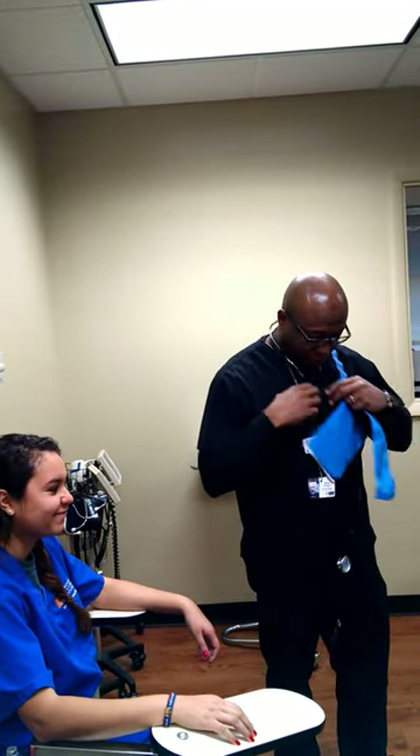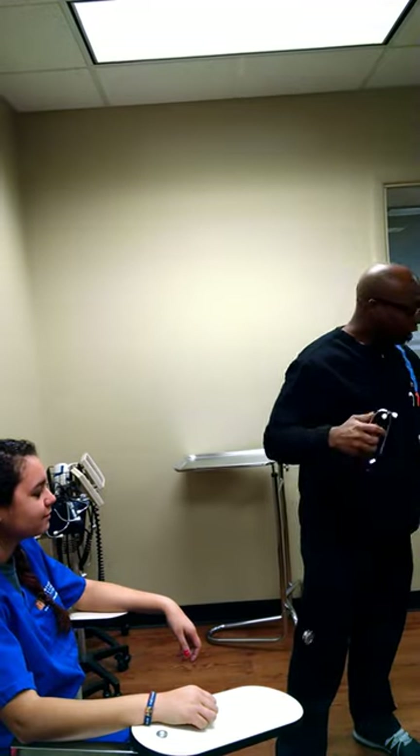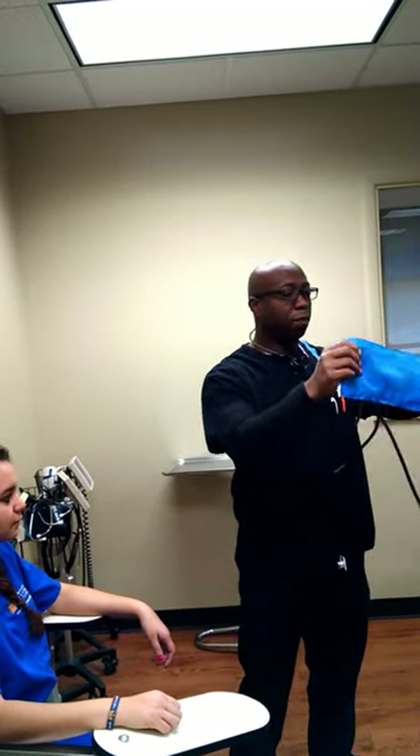I have a patient with me today. I have my stethoscope, earbuds face forward, and I have the blood pressure cuff.